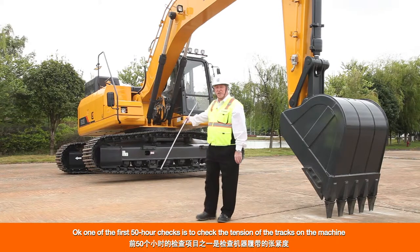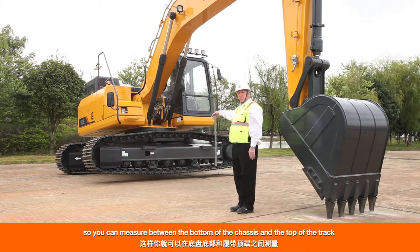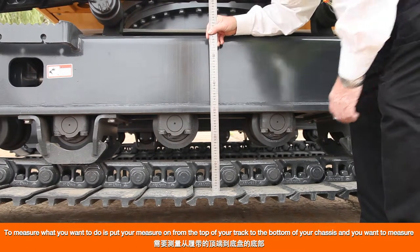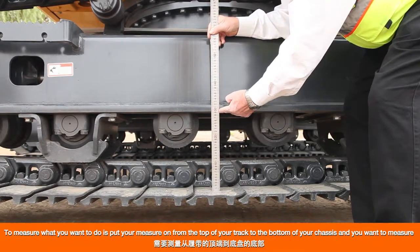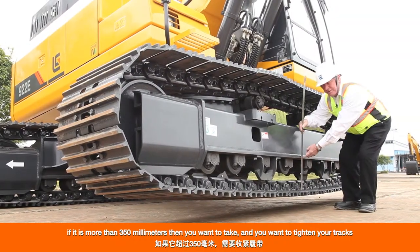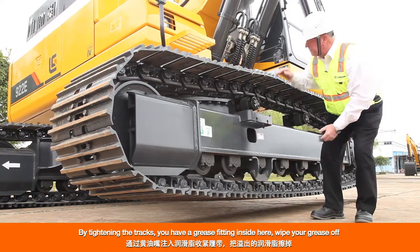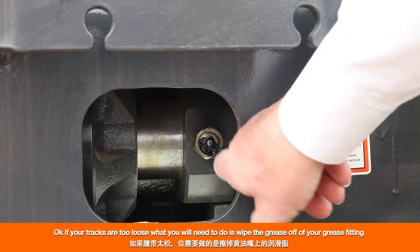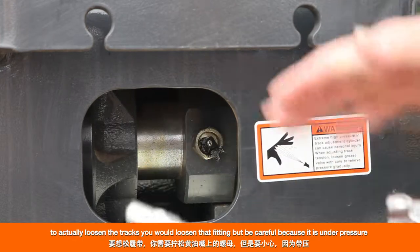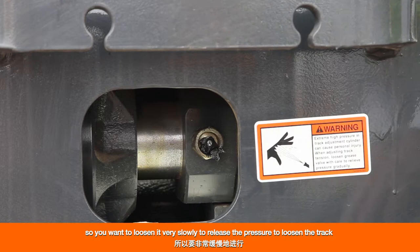One of the first 50-hour checks is to check the tension on the tracks. To do this, raise the machine up off the tracks so you can measure between the bottom of the chassis and the top of the track. This measurement should be between 275 and 350 millimeters. If it is more than 350 millimeters, you want to tighten your tracks using the grease fitting inside. If your tracks are too loose, wipe the grease off the fitting, install your grease gun, and pump to tighten. To loosen the tracks, loosen that fitting slowly — it is under pressure — to release pressure and loosen your tracks.